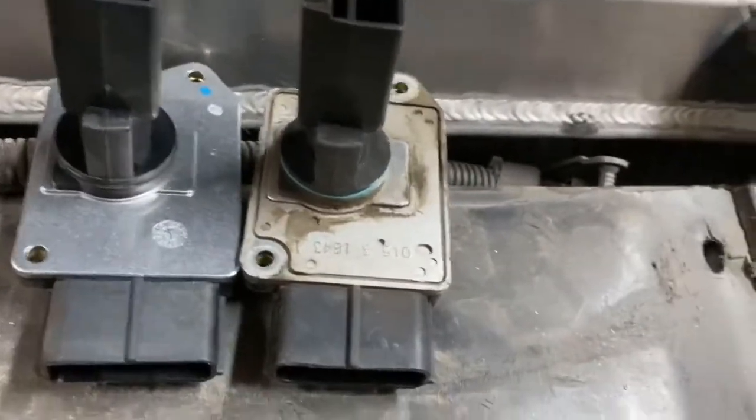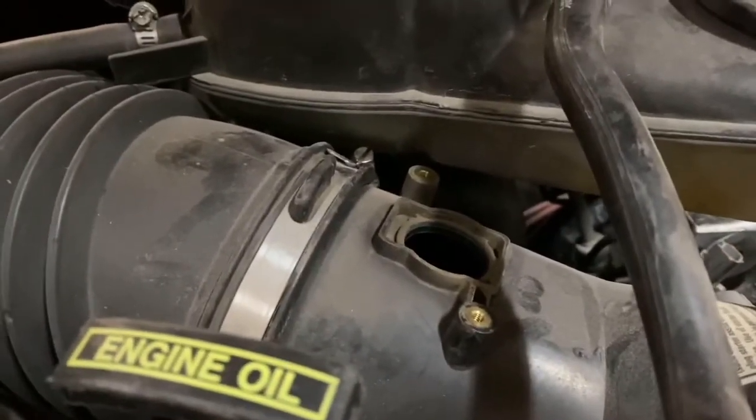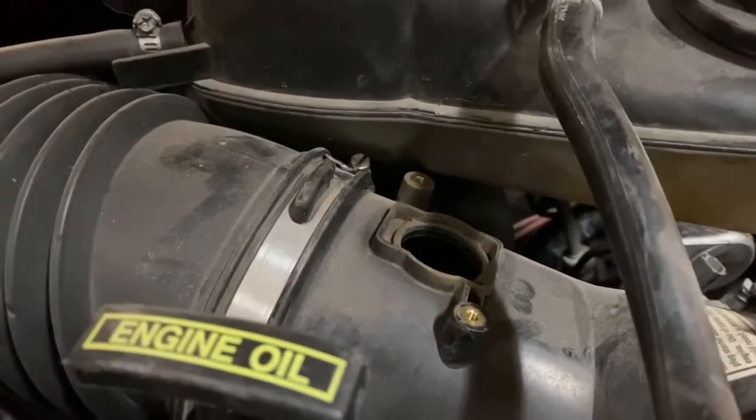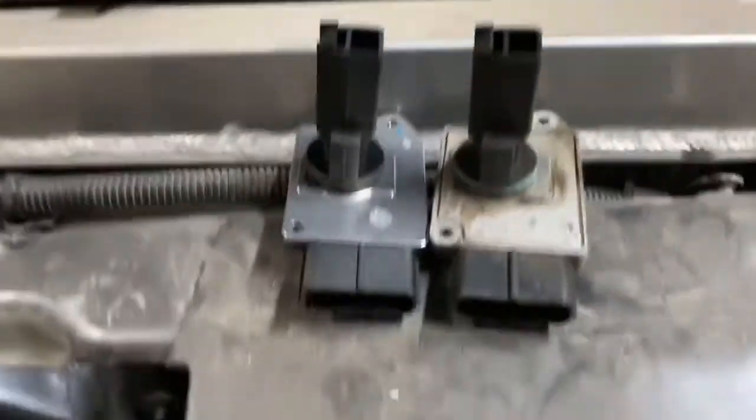Go ahead and clean up the area around the mating surface where you're going to put the mass airflow sensor back into. Squirt it down with some WD-40, clean it off with a rag, and then hook up your electrical connection.